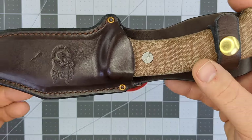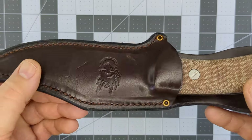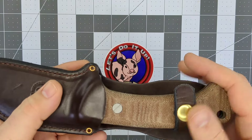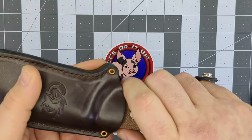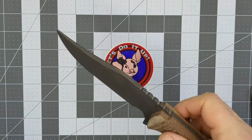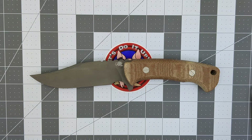You can see they molded the sheath to the shape of the knife so it fits perfectly. I've already got some scuffs and scrapes on the sheath, but that's okay — I want this to develop a patina over a couple of years of carry. This knife is absolutely fantastic.